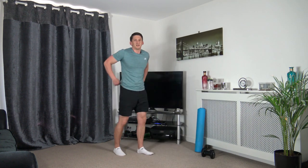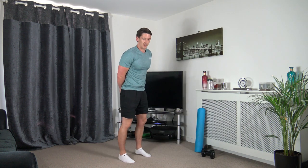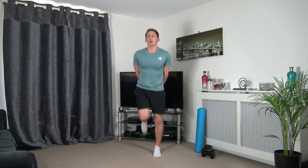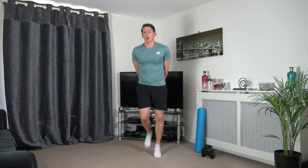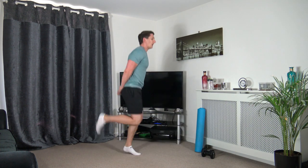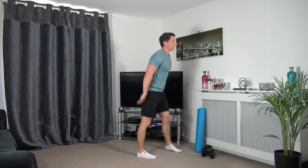Working to our ability — ten seconds to go, keep working through, super effort. Five to go — three, two, one. Perfect.